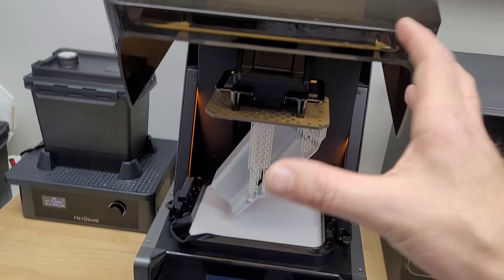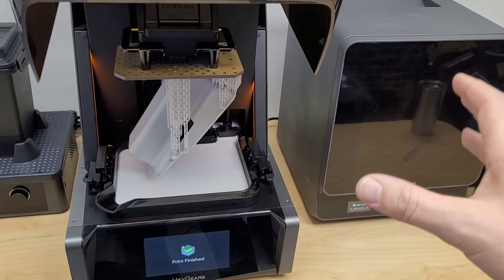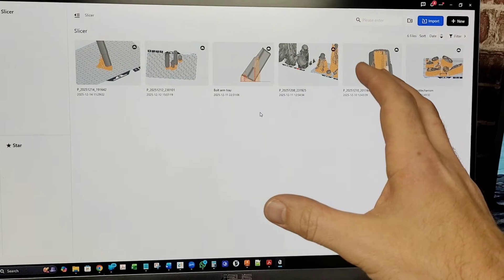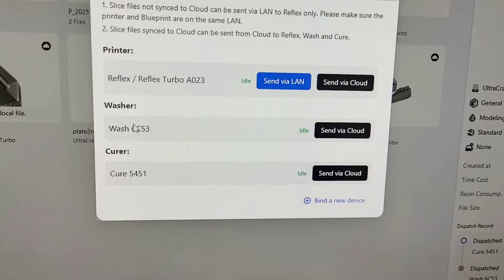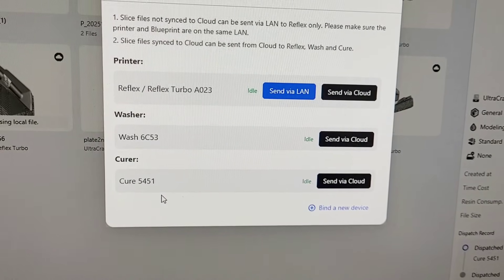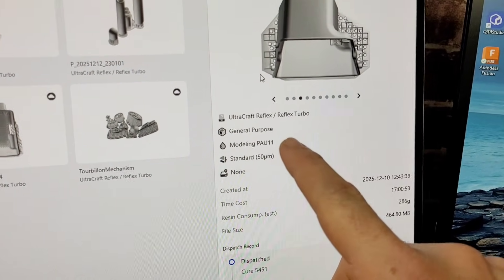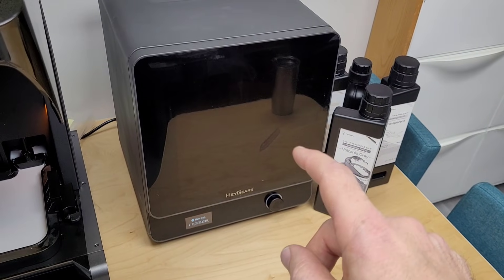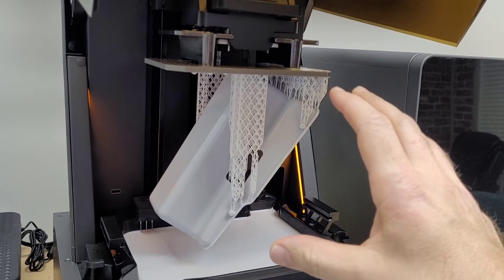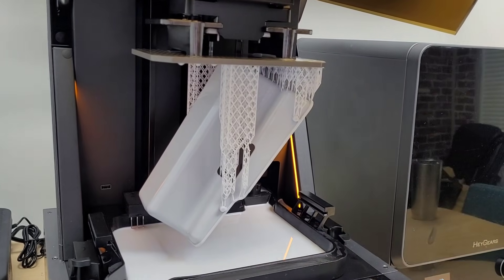All you want is the printer to make the part as closely and accurately as possible to what you drew up. And it seems to me that this is really what the whole Haygears system is about. I sent this file from the Haygears workspace — they call it Blueprint — and not only did I send the file to the printer, I sent it to the wash station and the cure station. Based on the file and the resin, it came up with the exact wash and curing parameters. I'll put my gloves on, pop this off, and show you how it works.